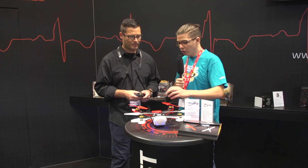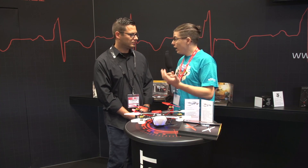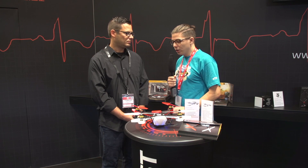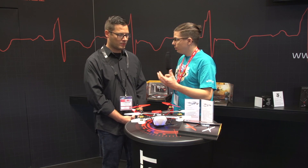Yeah, sounds very good. I know flight time is one of the big problems with most 3D copters — that you can fly 3D but just two or three minutes. So that sounds very good. You say it's very crash resistant — how does the carbon fiber concept work for the frame?